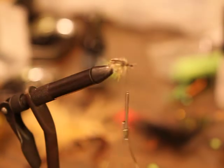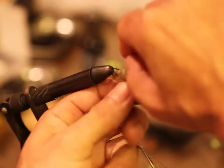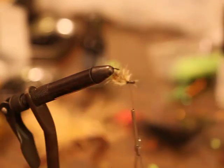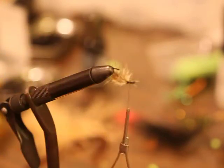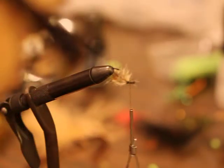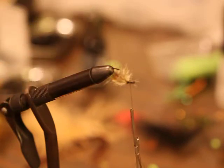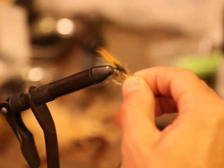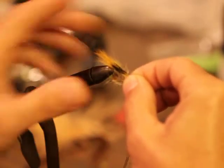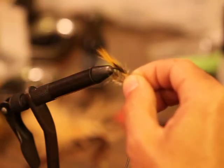You can pretty much call this fly finished right now — it would probably be an effective fly. But I'm going to flip this over and grab some fox collar squirrel tail. I'll pull out about this much — you can play with it — and let the fibers extend about a hook's length beyond the bend, maybe a little less. You can make it shorter or longer, whatever you want to do.